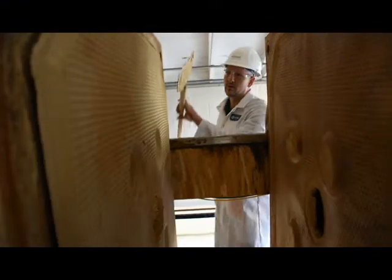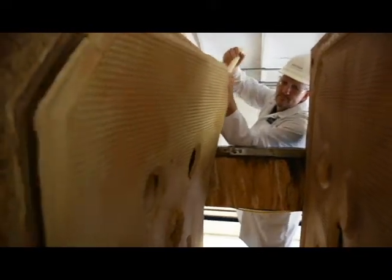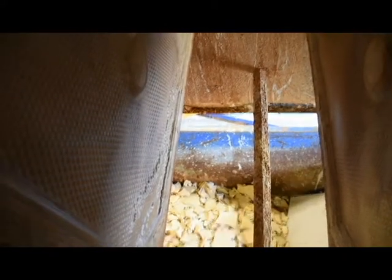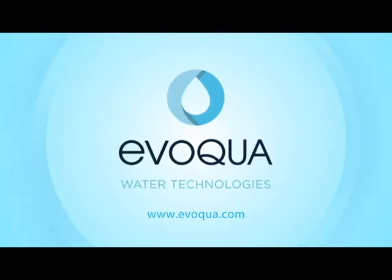Thanks for watching. I've got to get back to work here. We'll see you next time.